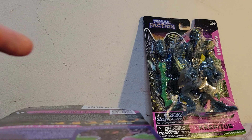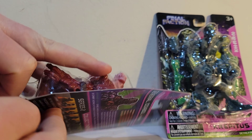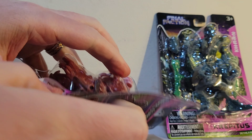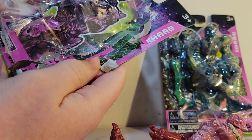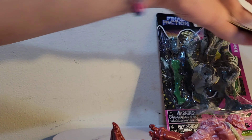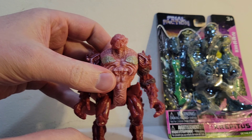I did check out the cartoon. It's available for free on YouTube. They're like 10-minute episodes. I think there's three of them so far. The animation is pretty decent — it's just computer-generated graphics. They've got good voice acting, it's humorous, and in the third episode there was a Ninja Turtles reference, so you really can't go wrong with that.